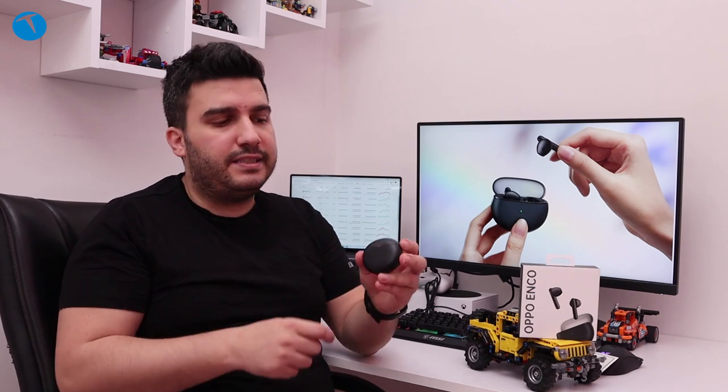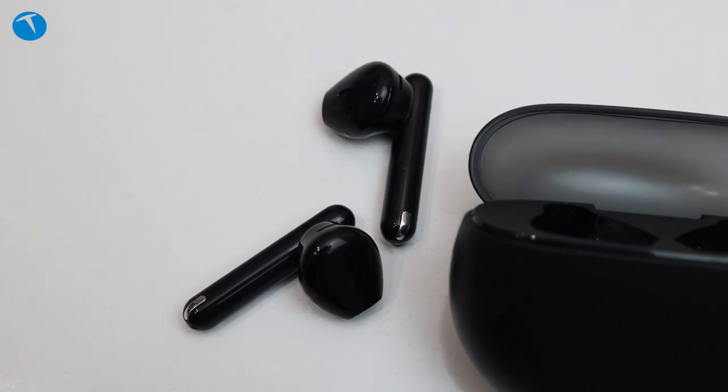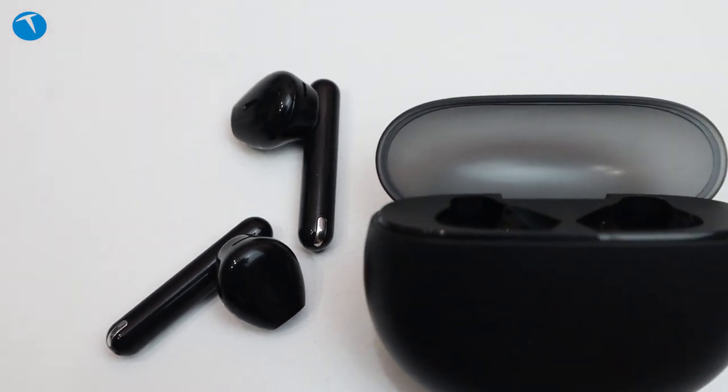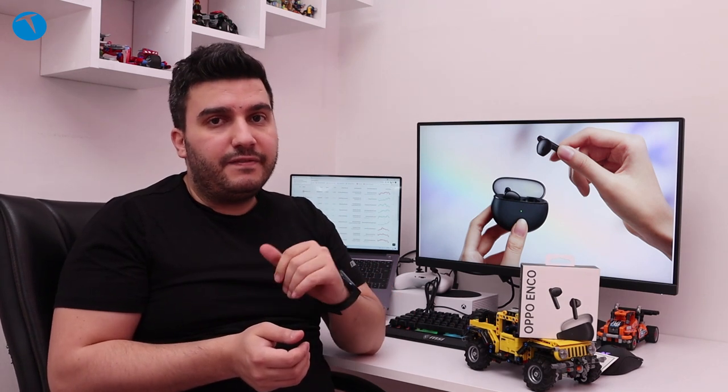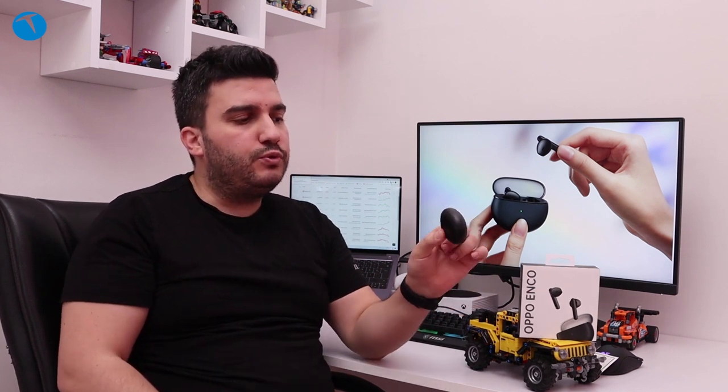Ben Oppo Watch kullanıyorum, gayet memnunum. Onun dışında pek çok kulaklık modeli var. Bu kulaklıklara geçtiğimiz günlerde yeni bir tanesi daha eklendi: Oppo Enco Air. Buradaki 'Air' ifadesi kulaklığın farklı bir tasarıma sahip olması ve daha hafif olmasından geliyor. Gerçekten Oppo Enco Air ismini hak eden bir kulaklık.